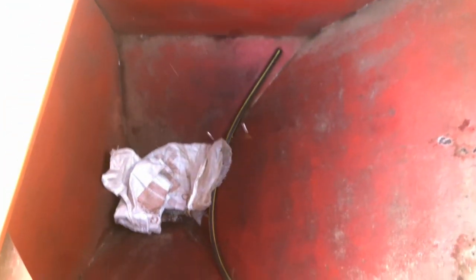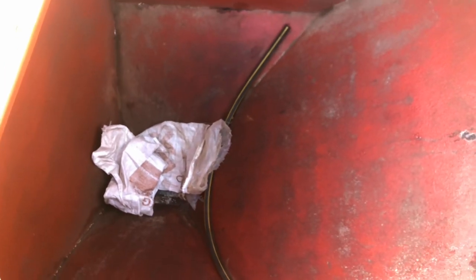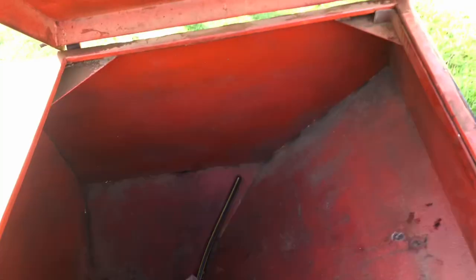A seed hopper is a large container that holds the seeds to be sown. The size of the seed hopper can vary depending on the model and intended use of the air seeder. Where I have closed is where we put our fertilizer, and on the next compartment here is where you put your seed that you want to plant.